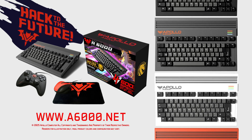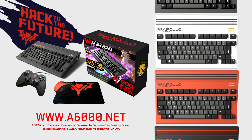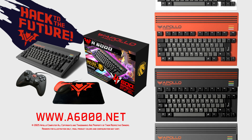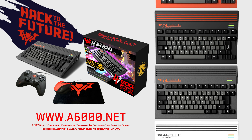The A6000 system comes with everything you see here. Select from one of four additive manufactured case design color schemes. Join us to hack to the future with V4 and find out more at A6000.net.